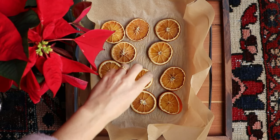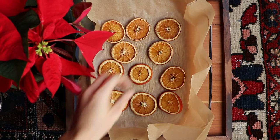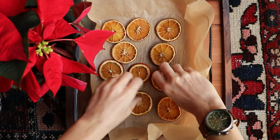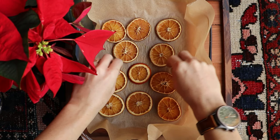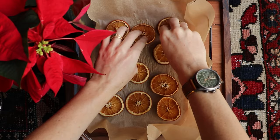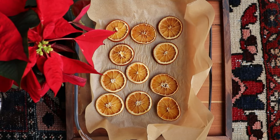For the first six to eight hours, I'm going to flip these orange slices every 90 minutes. After that, I'm going to flip them every 45 to 60 minutes, removing the slices that are done each time and checking on each one. The trick is to dry them all the way without overcooking them.